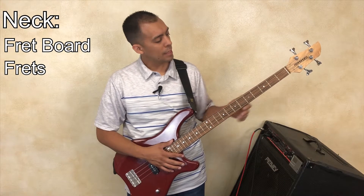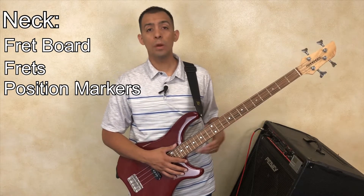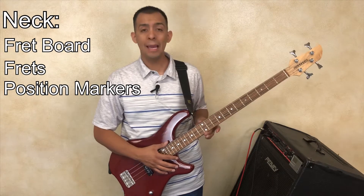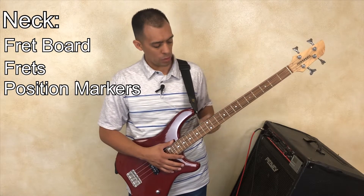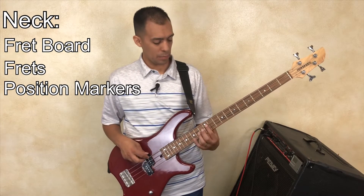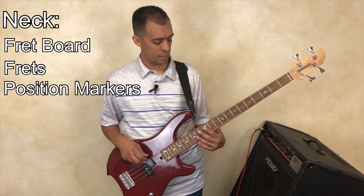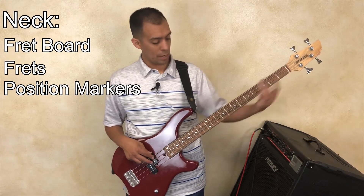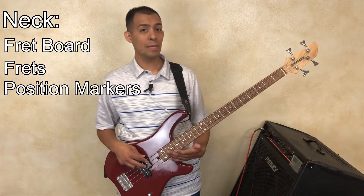On the fretboard you'll also notice different locations with one or two dots. These are there for reference purposes. You'll consistently have a dot on the third, fifth, seventh, ninth, and twelfth fret. The reason you have two dots on the twelfth fret is because you're at the same note value just an octave higher. For example, this open string has a note value of E, and where the two dots are is also an E, just higher pitched. So the double dots represent you're back at the starting point, and the single-dot pattern of three, five, seven, nine repeats again.